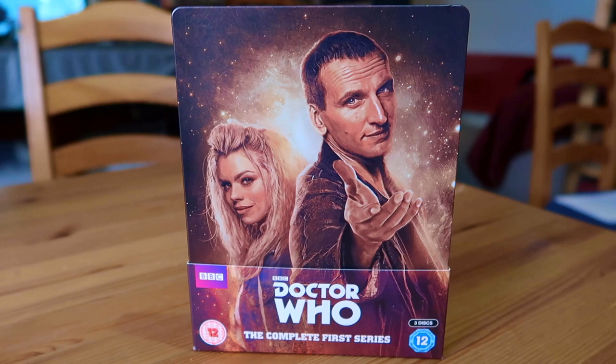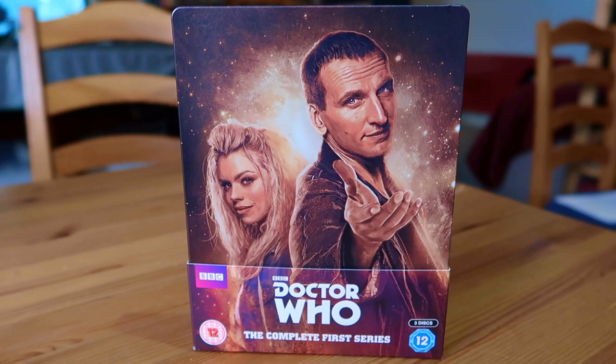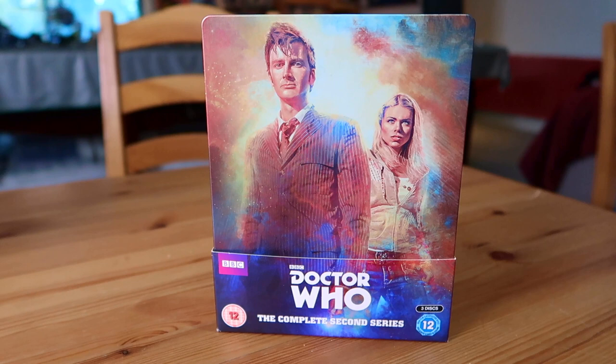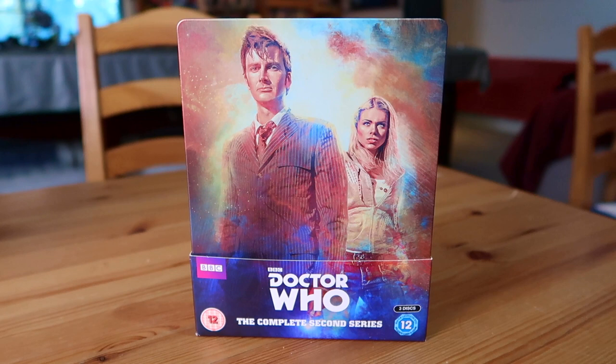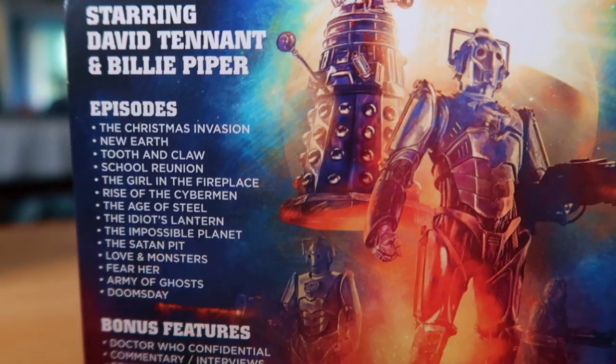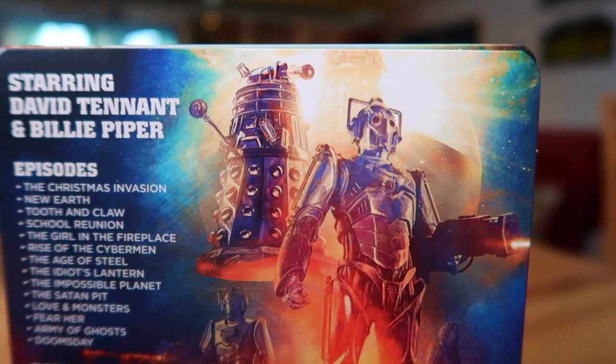Moving on to the new Doctor - Doctor Who Series 2 - where David Tennant takes over as the 10th Doctor and we've still got Billie Piper as Rose. Looking at the artwork, I like the color blends but the interpretations of the Doctor and Rose are a little off-putting to me. They're still using the old logo. The back has really cool artwork with the Daleks and Cybermen.